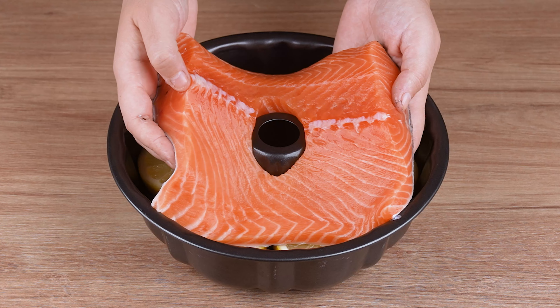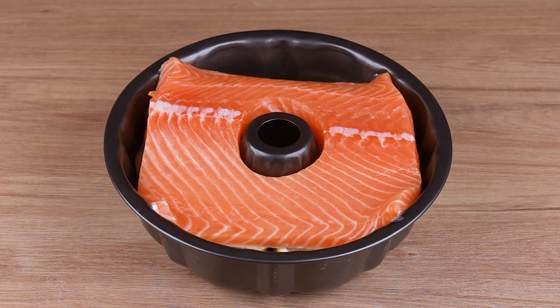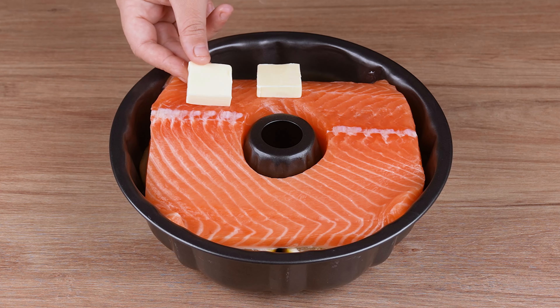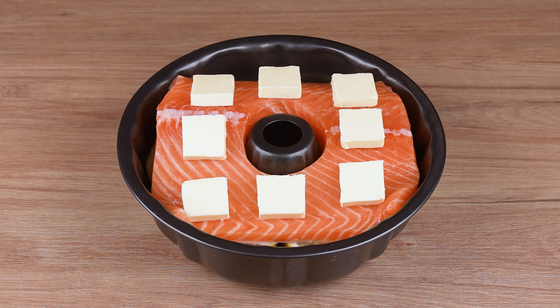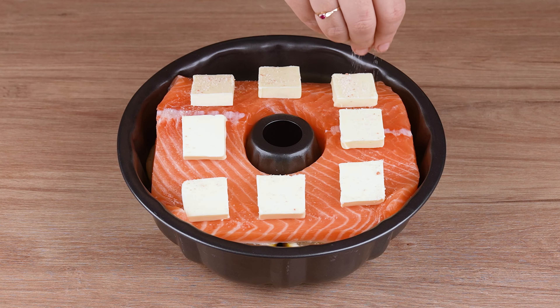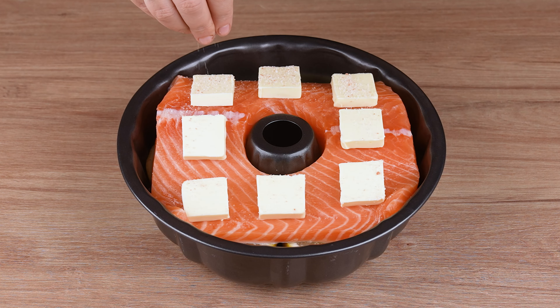From now on, I only make salmon if it's like this. In a ring baking pan with three lemons cut in half, start by adding 800 grams of salmon fillet with a hole in the middle to fit into the center of the pan, just like mine.